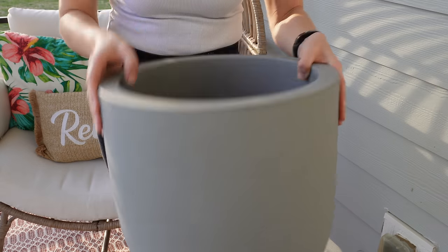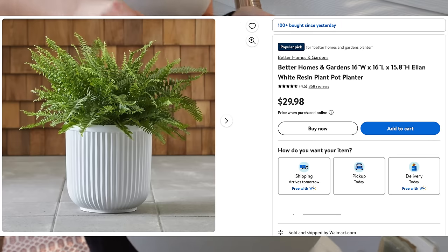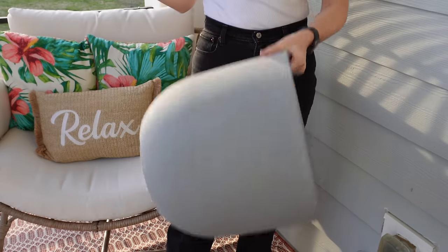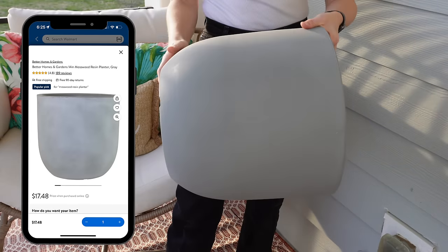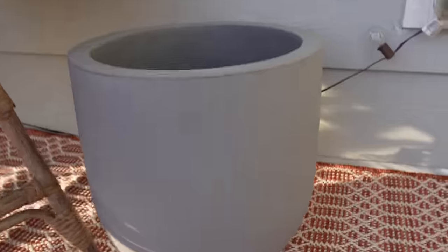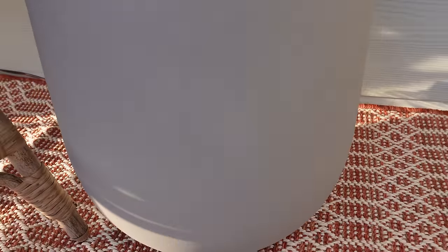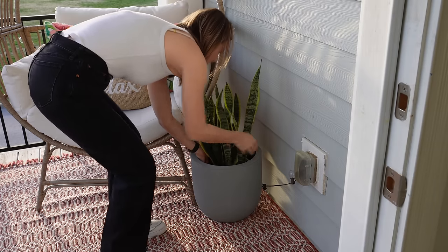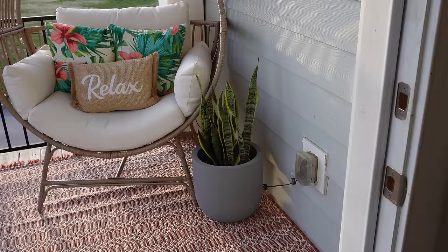Everyone's going crazy over the white planter at Walmart, but I am obsessed with this one. Look at how light it is — it's made out of resin but it looks just like a cement planter I paid about a hundred dollars for, and this one is under $20. You're getting the look of natural stone in a lightweight, all-weather resin.